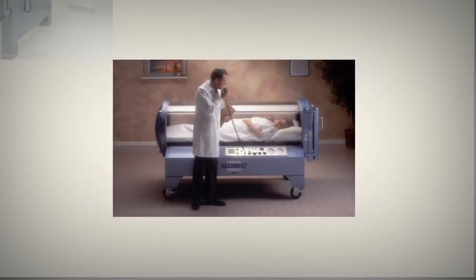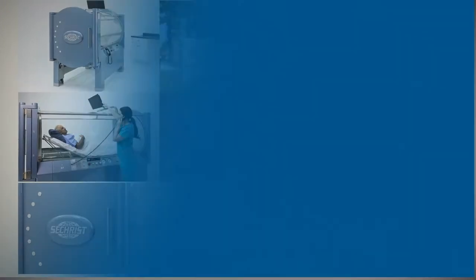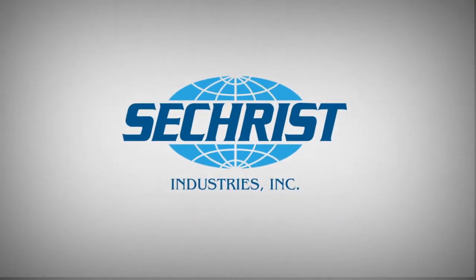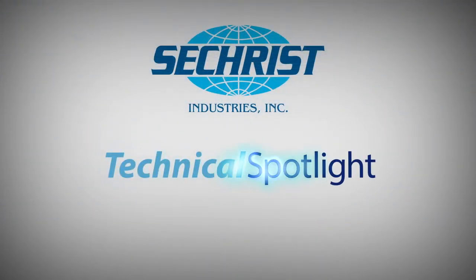Welcome to Seacrest Technical Spotlight, where we show you specific how-to instructions to help with patient care and the simple use of our innovative products. As always, if you are unsure of how to perform any of these tasks, please consult with one of our professionally trained field service technicians.